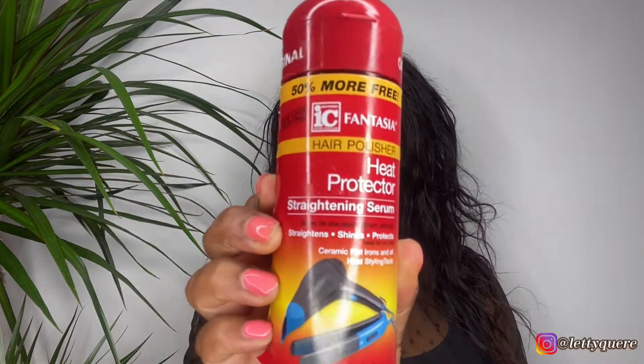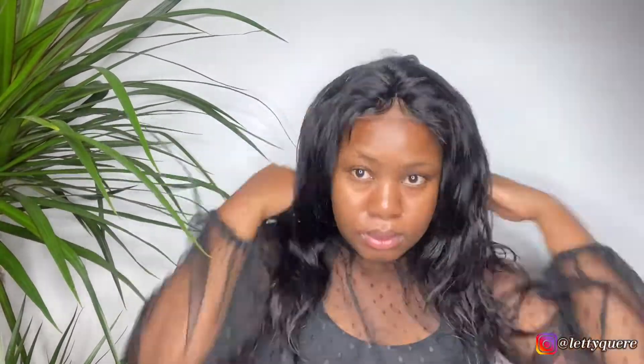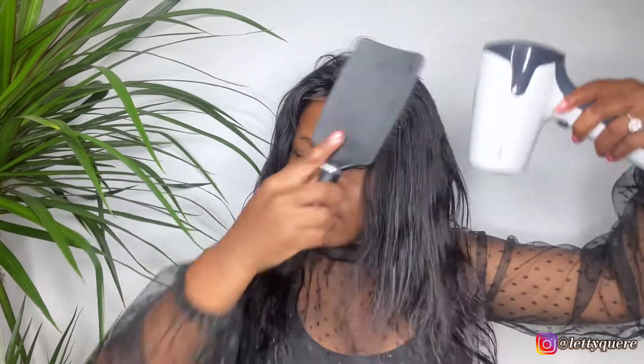I'm going to use the heat protector straightening serum before I can blow dry it, so that it can protect my wig from burning from the hair dryer or the hot comb iron.